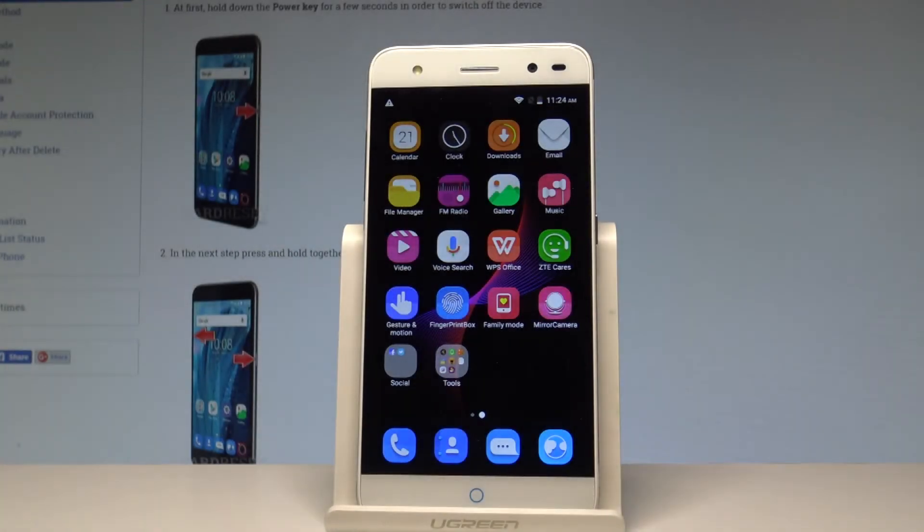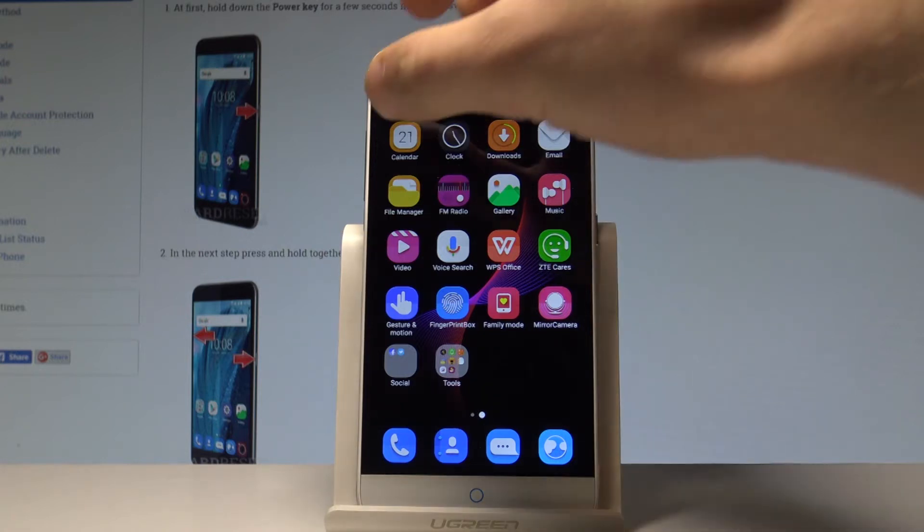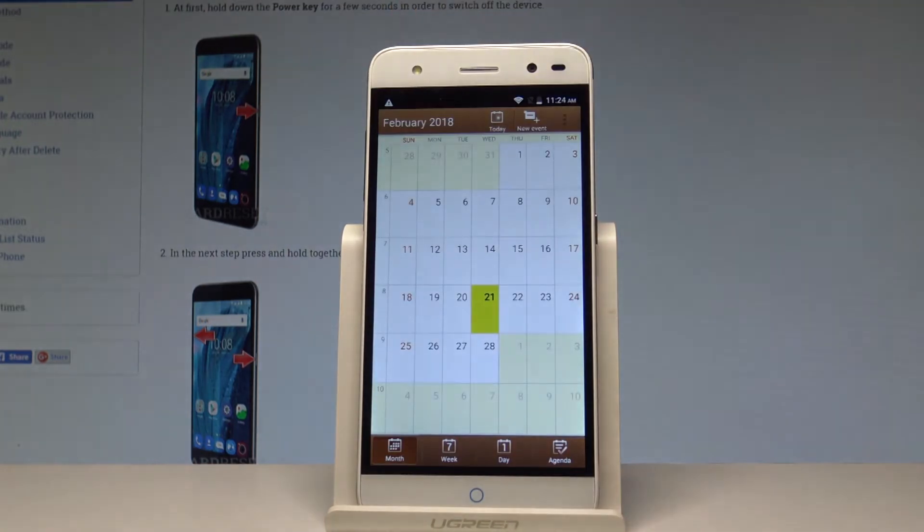Here I have ZT Blade V7 Lite and let me show you how to take screenshots on this device. At the very beginning you need to find the screen that you want to capture — in my case it could be the calendar. Let's simply assume that I want to save the following screen.